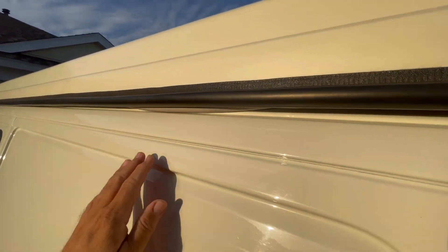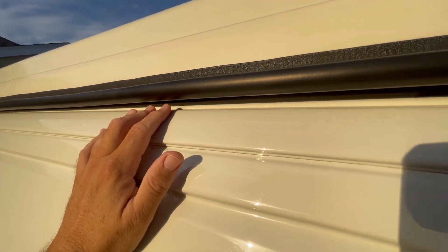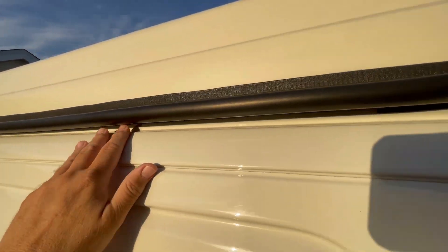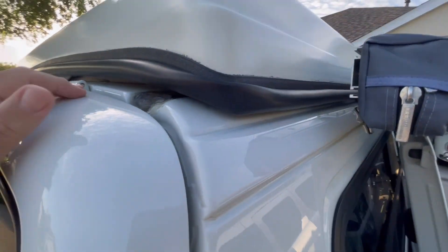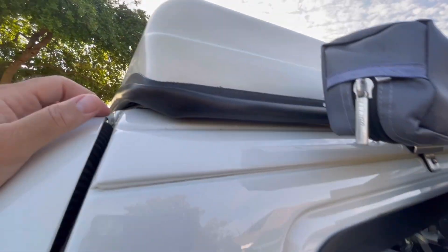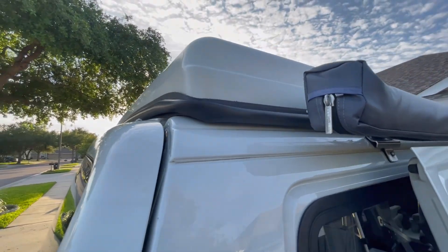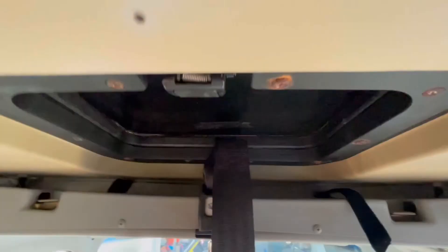I go around and make sure everything's tucked up. This side's a little more difficult because I've got the awning but you can still see up in there. Once I get that done I simply pull down on the back to make sure it's tight, come back inside, pull down to make sure you hear that second click and then you're locked in, and then I close my skylight.